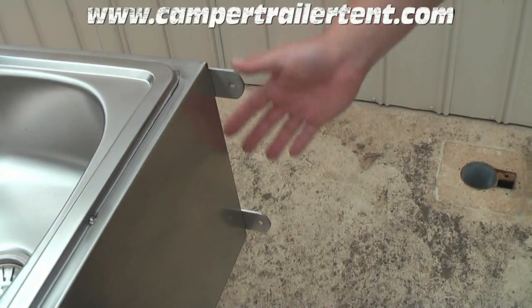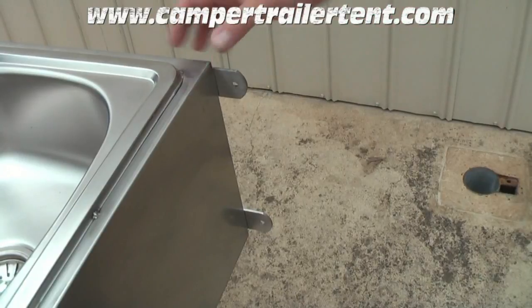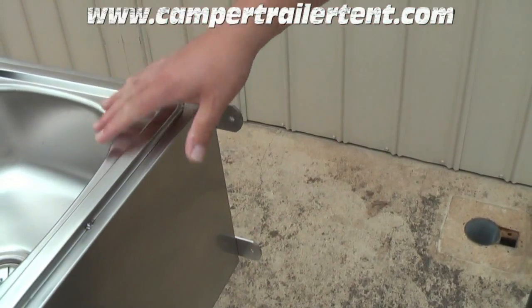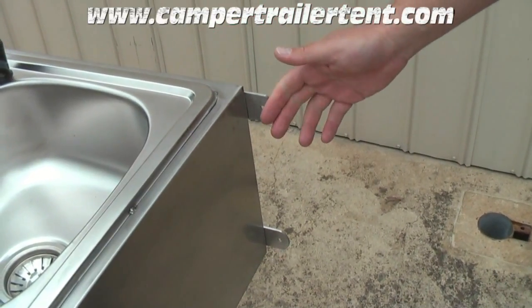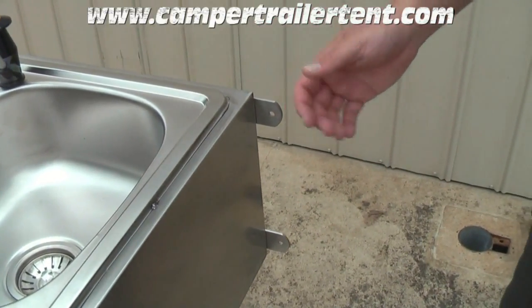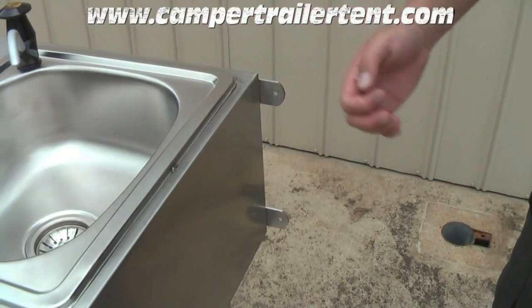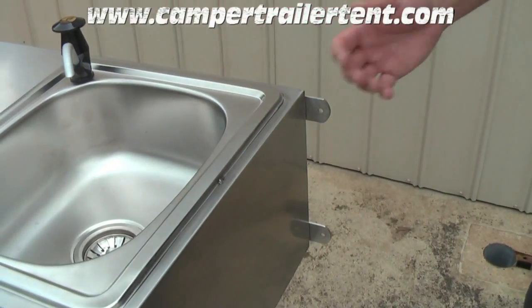The kitchen box has been designed with four mounting tabs, one in each corner, on the outside of the box. The reason for that is that when the box is mounted on your trailer, you can use either a thumb screw or a wing nut to easily put on and take off the kitchen box. A lot of the other models on the market at the moment have the mounting tabs on the inside of the box, and obviously the difficulty with that is once the box is attached to your tailgate, it's very, very difficult to get it on or off.